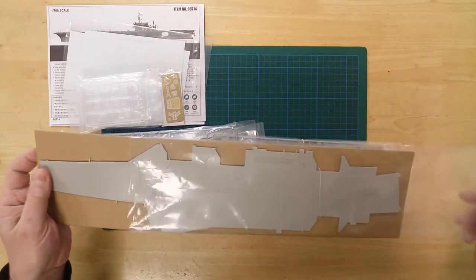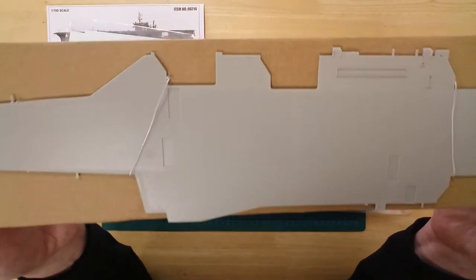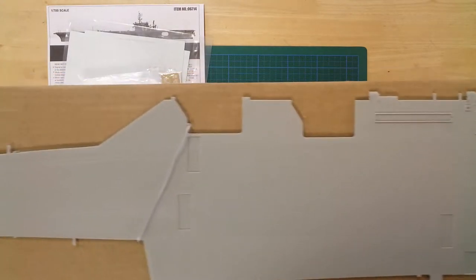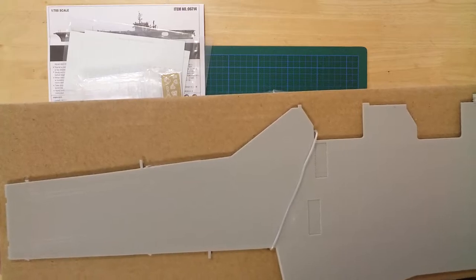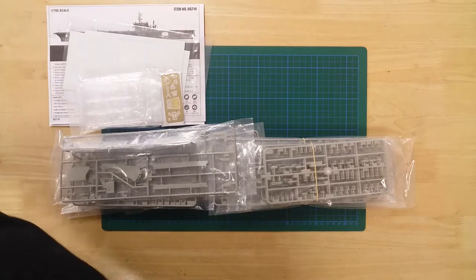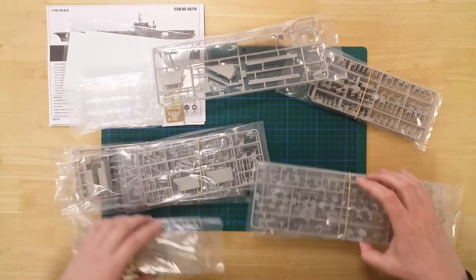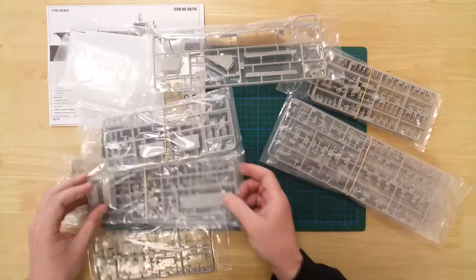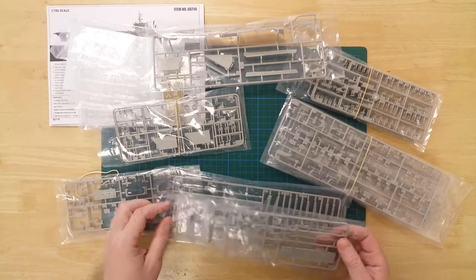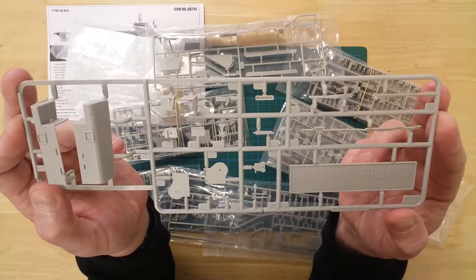The flight deck is molded in one piece and has comprehensive surface details. These two sprues contain a wide selection of sponsons and catwalks.